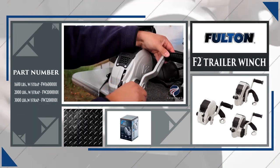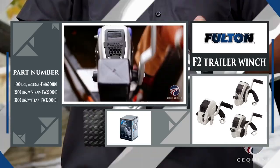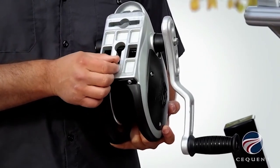The Fulton F2 trailer winch, available in 1,600, 2,000, and 3,200 pound pole capacities. The F2 winch's stylish and sleek design is made with an aluminum cast frame and features Fulton's easy install system for quick setup.